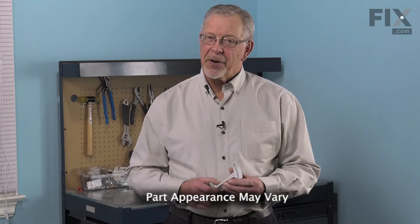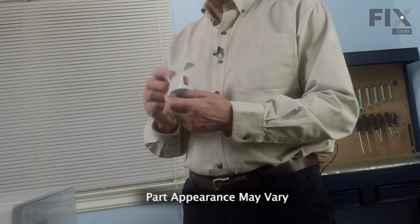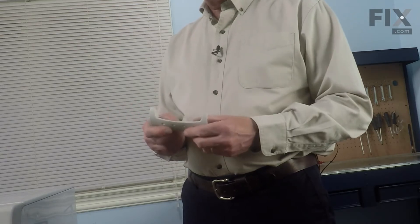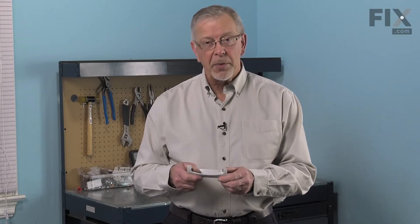Hi, it's Steve. Today we'd like to show you how to change the door handle on your front load washer. Certain models of front load washers use a separate door handle, and they are prone to breakage due to the fact that they're opened a lot. It's a really easy job to change this, so let me show you how we do it.